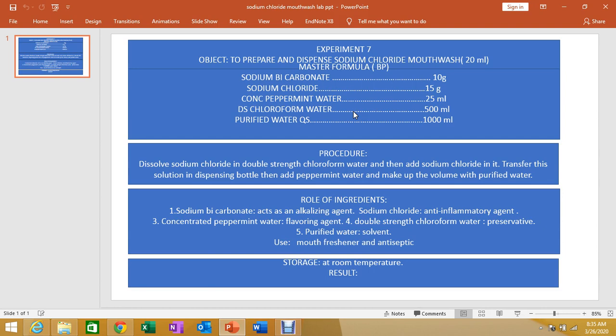Surfactants are used to solubilize flavors and for removal of debris, and they also have antimicrobial properties. Common flavors used in mouthwash include peppermint, spearmint, cinnamon, and wintergreen.